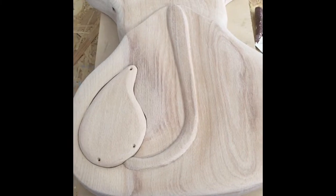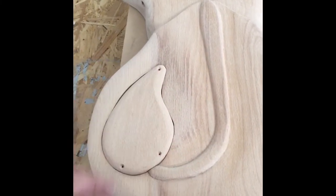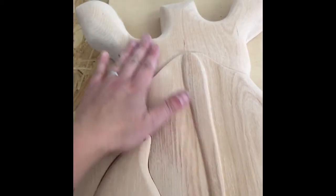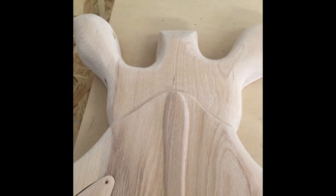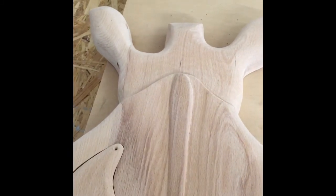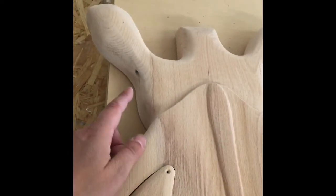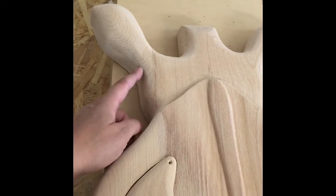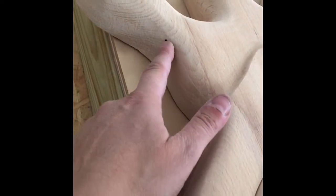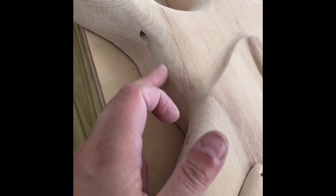So here we are: tail shaped, holes done for some little black screws to hold it in place, back of the head been sanded back — still with 40 grit, so it's very rough. A long way to go until that's considered finished, but shaping-wise I'm really happy. Pleased with that.